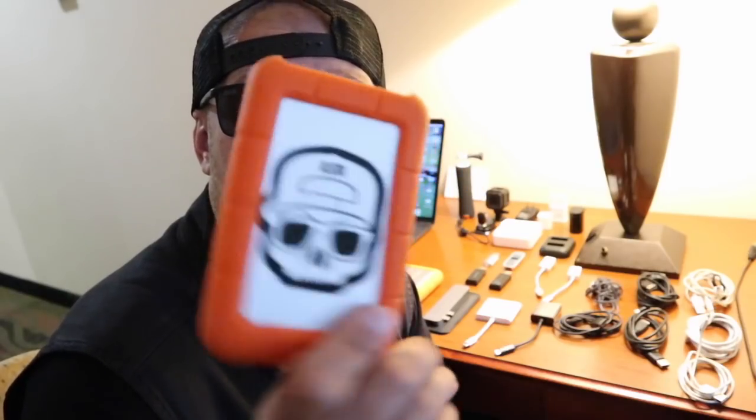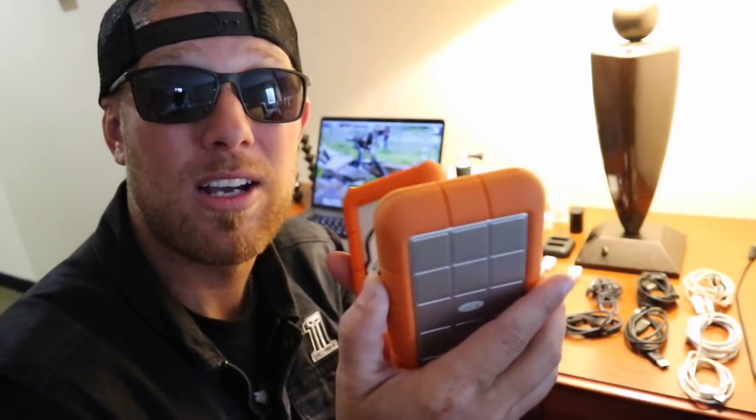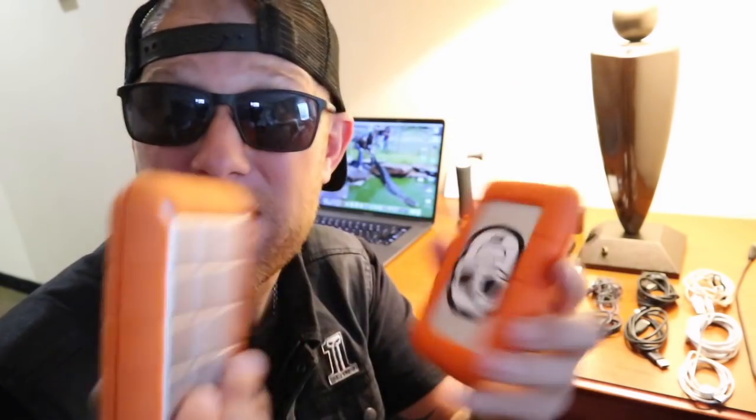For storage, I use the LaCie hard drives. They're impact resistant and very durable for traveling on the road, but always keep two of them because these things do crash. When they crash, you'll lose everything. There are places you can send them and pray you get your footage back. I always have a backup — I keep mine backed up in two places, sending one to a friend as well. This one is a two terabyte and this one is four terabytes. I definitely recommend them.